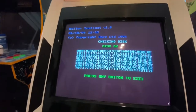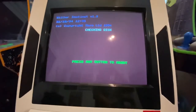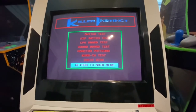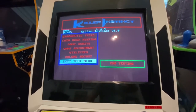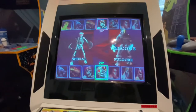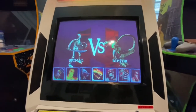It looks like it's working fine. Let's exit that one — looks like it's working. Let's exit this. I think it should be on free play — yeah, there we go. Running off the hard drive, 1.4 — not bad at all.